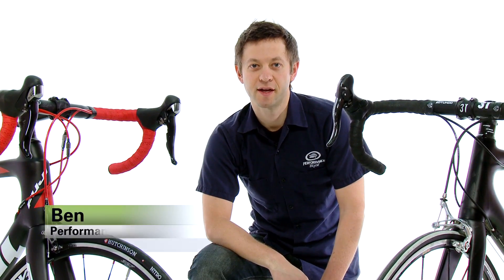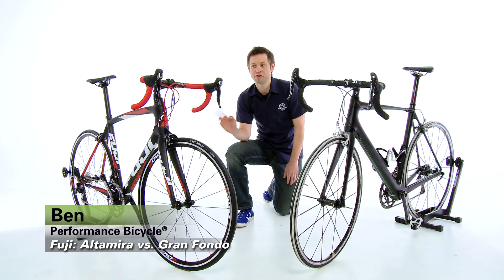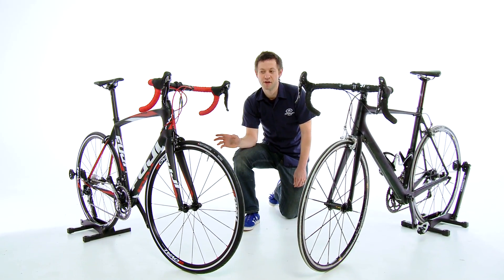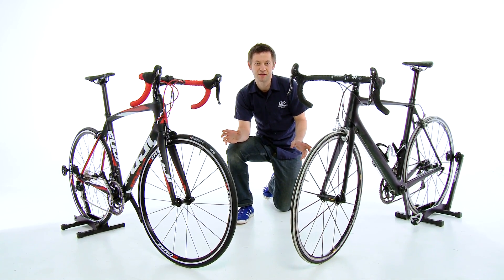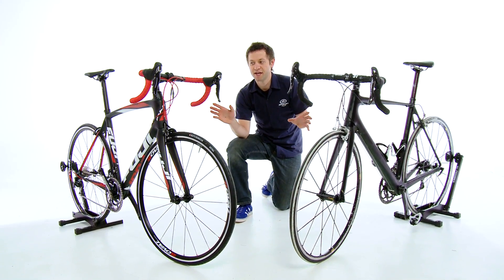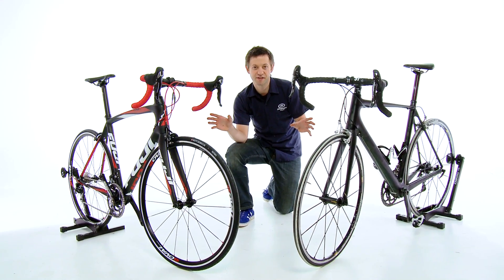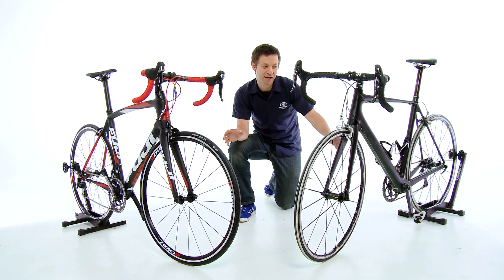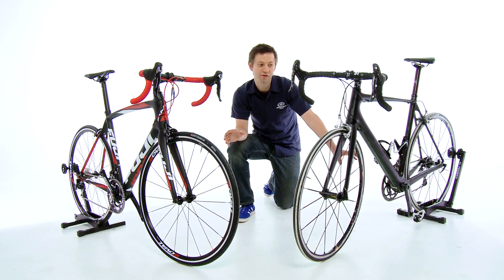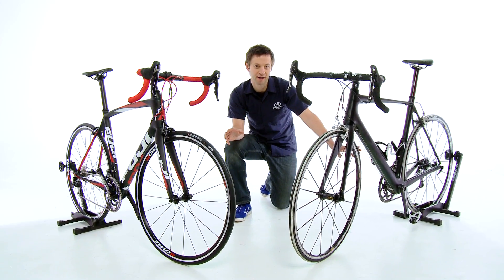Hi, I'm Ben from Performance Bike and today I'm going to talk to you about the difference between the Fuji Altamira and the Fuji Gran Fondo frame platforms. Both of these bikes employ some of the most modern carbon fiber technology. Both use a tapered integrated head tube that improves steering at the front end of the bicycle. They also use a press fit 86 bottom bracket which allows a larger down tube and seat tube to be used, which stiffens up the bike in the bottom bracket area.